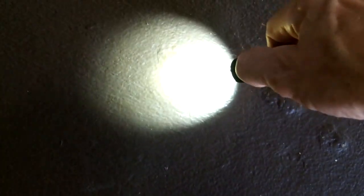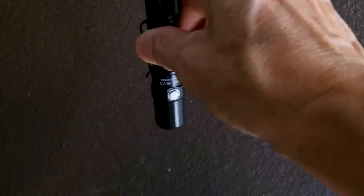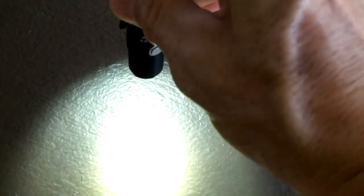Cycling through modes: firefly, low, medium, high, and strobe. Click the tail cap for off, then partially depress it for momentary on. All modes are functioning correctly.